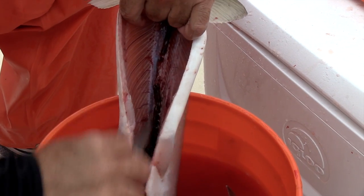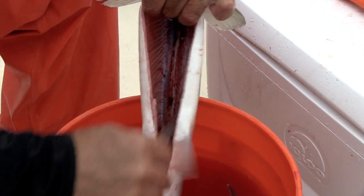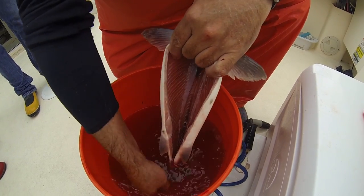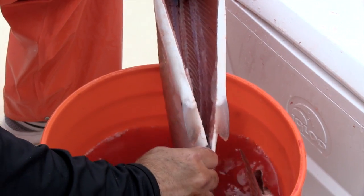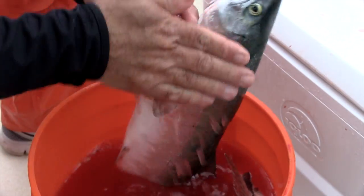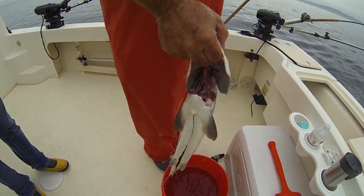Now this fish is about ready to go on ice. We'll touch it up as we get closer to home. Everything's out of the fish now — nice and clean, all the blood's out — and into the ice box it goes.